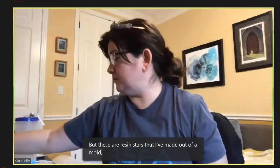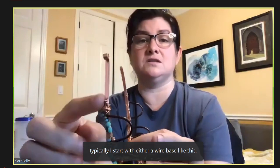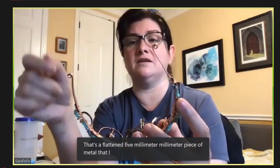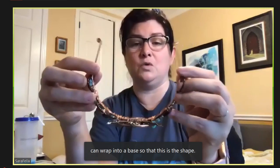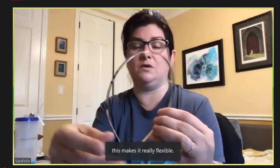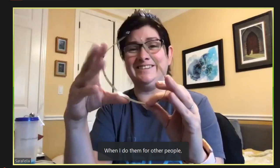When I make my tiaras, I typically start with either a wire base or a metal headband blank. This piece right here is just a piece of metal — a flattened five-millimeter piece of metal that I can wrap into a base. I wrap the corners so that you don't get it stuck in your hair. This makes it really flexible, so when I want to change the size or fit it to my head, I can do that. When I do them for other people, I typically use the metal headband because it's an easier size and easier to create on since it doesn't move as much.